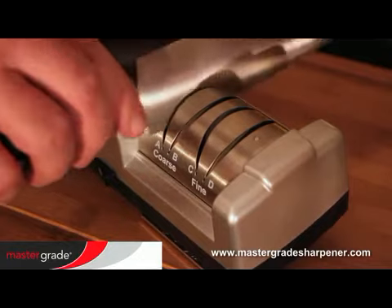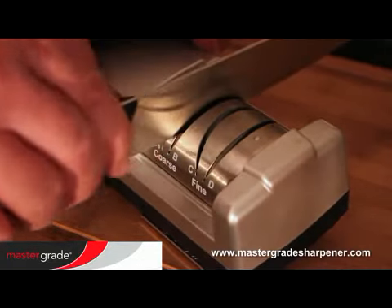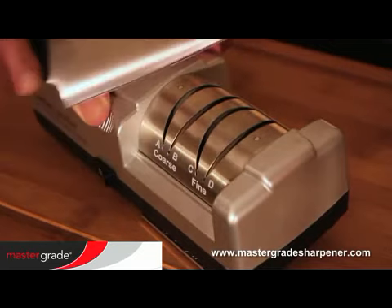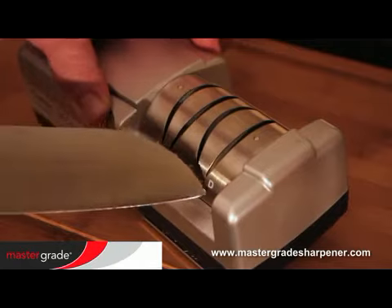A very dull knife, or one made with hardened metals, could take many passes. But once you establish the new bevel, you can maintain it in grooves C and D alone.